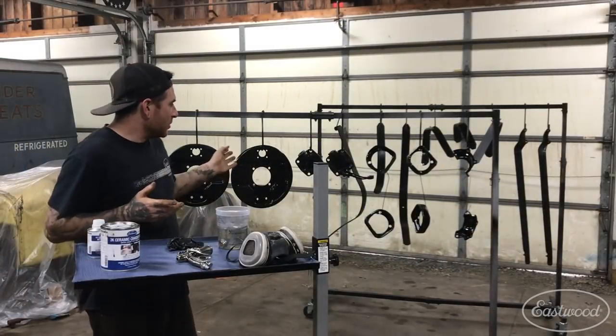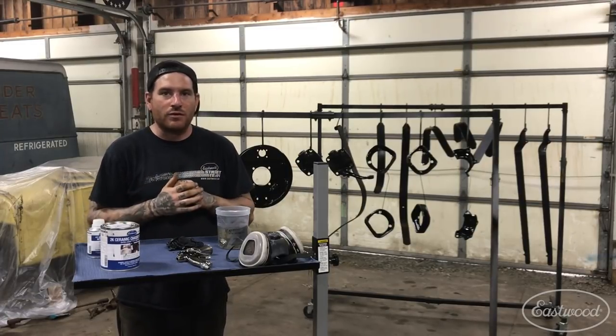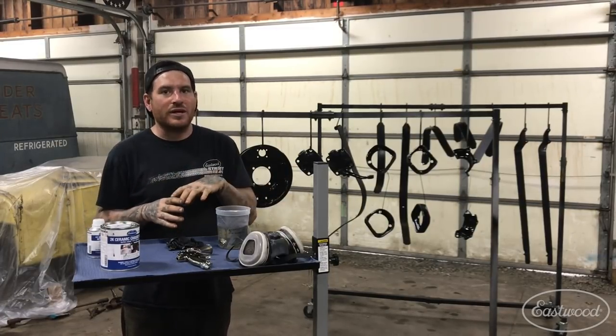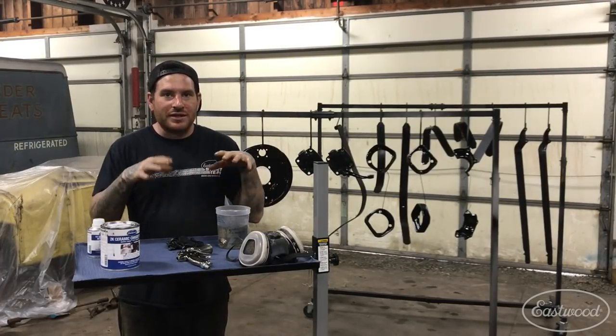All right, so I got the parts all sprayed and everything went well. As you can see, I was able to roll the cart back and forth as I was spraying and needed to fill my gun, and I could roll it out of the way and roll it back and it worked really well, and it keeps everything contained.